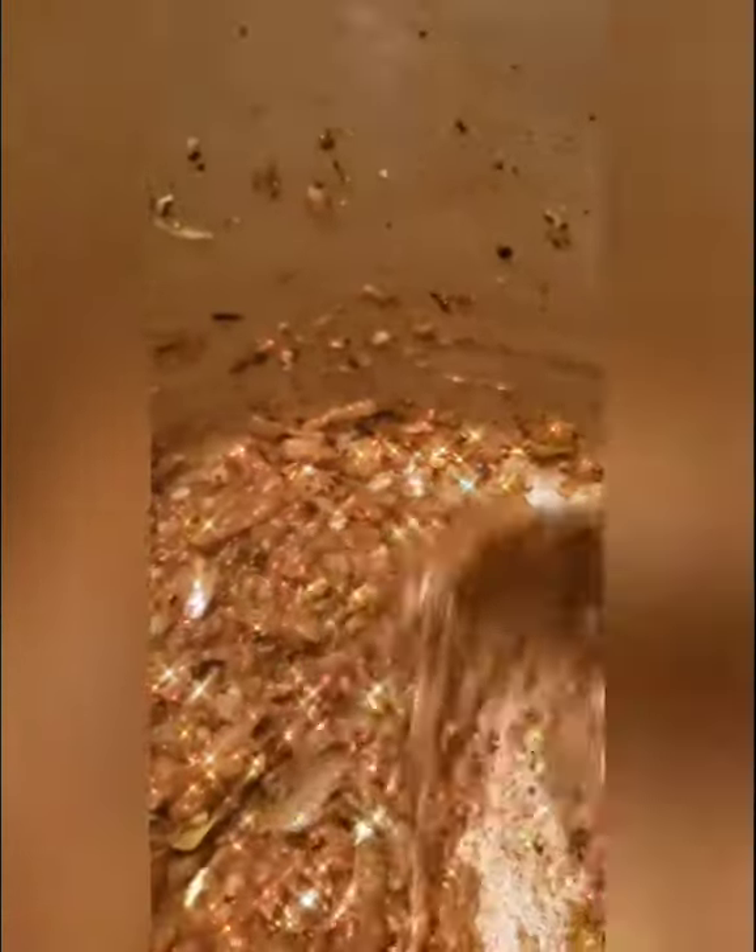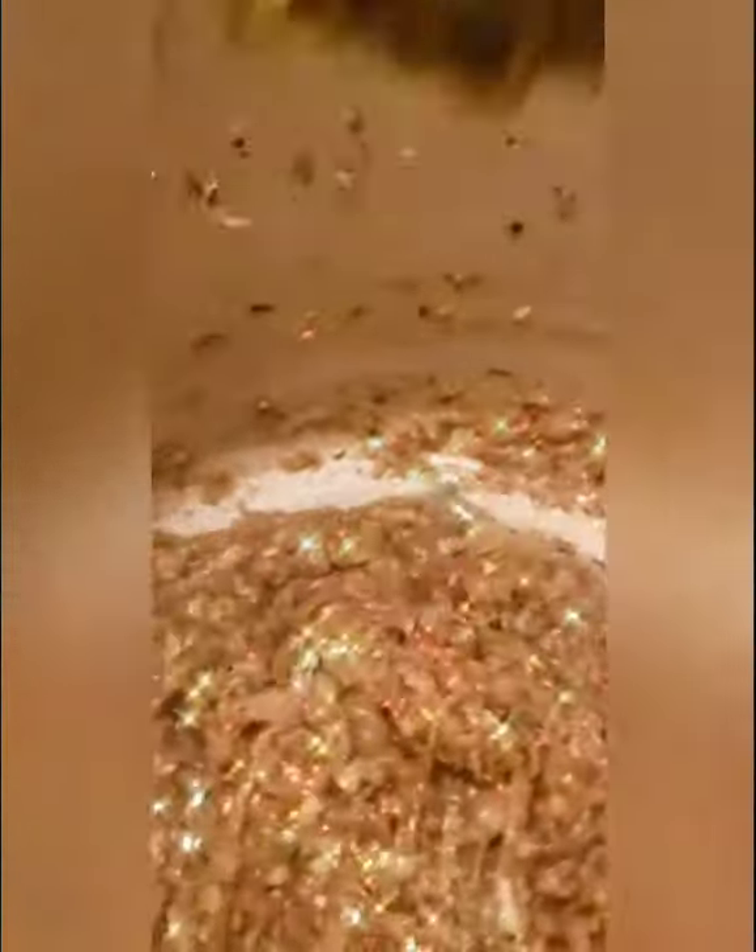Welcome back, family. As you can see, these onions have really cooked down — they've got that nice, rich brown coloring, which means flavor. That's what you want your onions to look like. Now we're going to turn the heat up to almost high, just to get a little bit more cook on these onions before we add the flour.